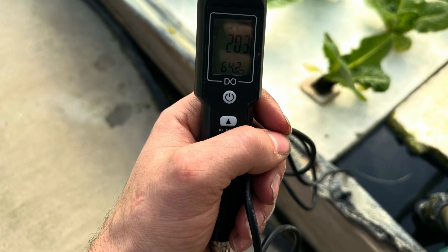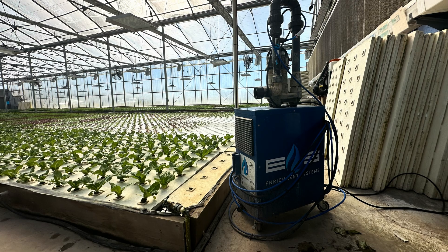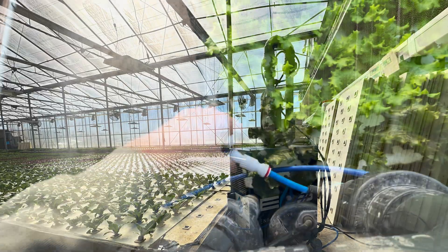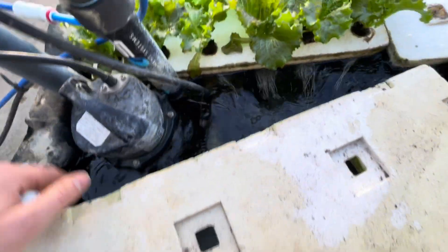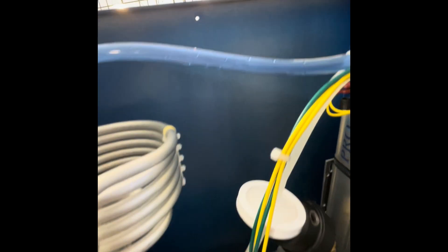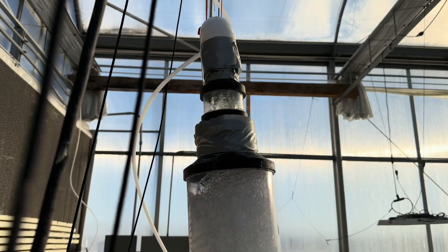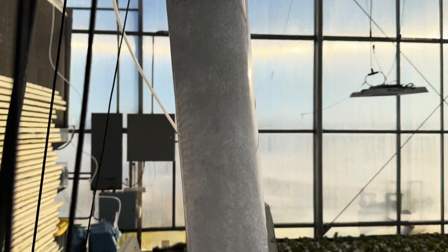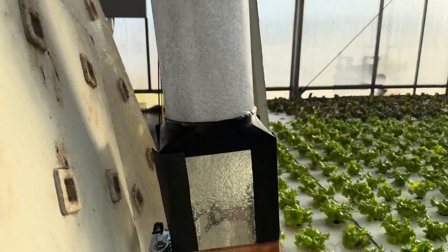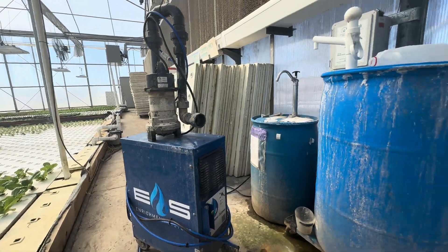It was failing to keep our dissolved oxygen above 6, where we wanted it to be — we're shooting for about 18 to 20 optimally. So we invested $12,500 in an enrichment system nanobubbler. It worked great for a while, but then it broke down. For two months I've had a broken-down oxygen system in the back of my greenhouse — a $12,500 paperweight I can't seem to get any help fixing. Out of desperation, we took matters into our own hands. We knew there had to be a way to do this that was affordable and didn't use a lot of electricity.